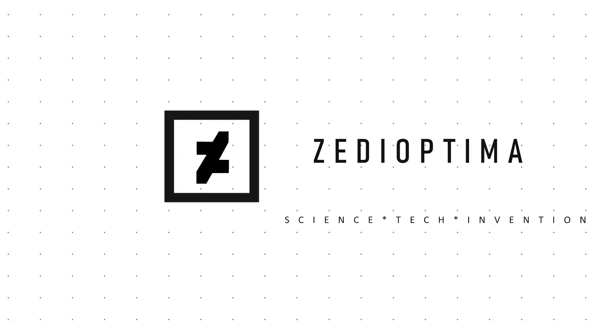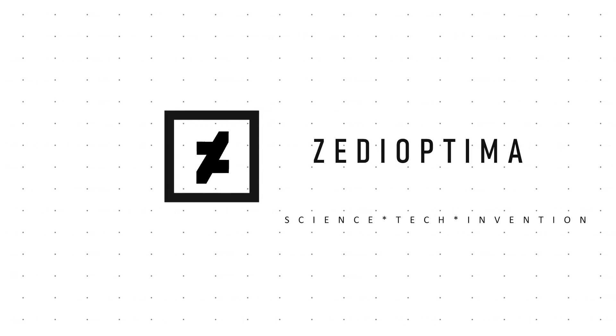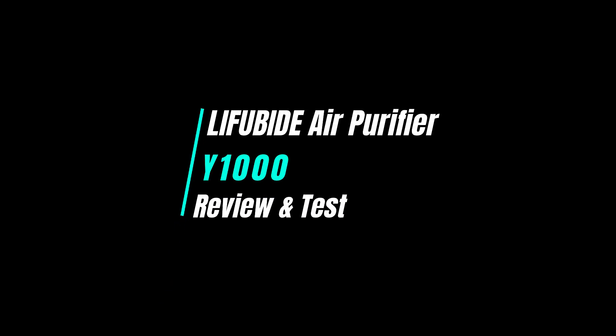Hello friends, welcome to our channel. Today we talk about a newly launched indoor air purifier.